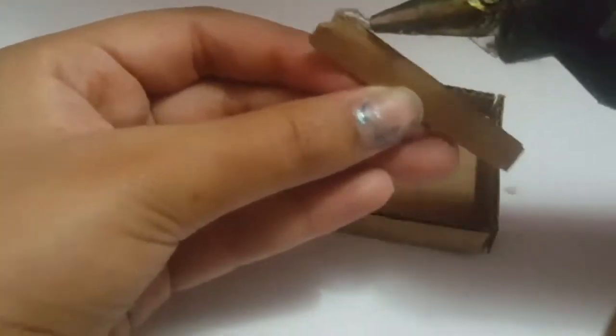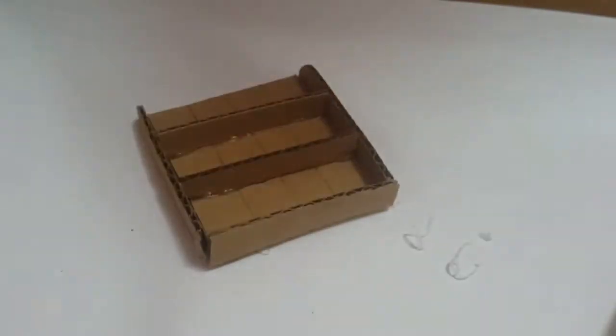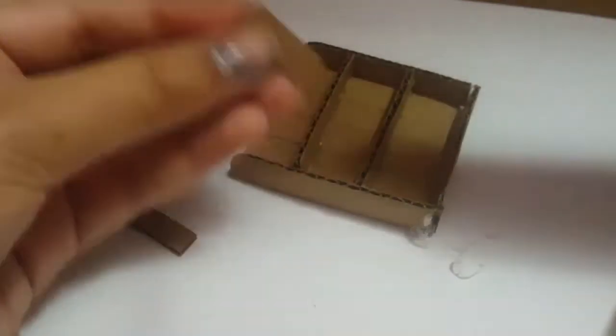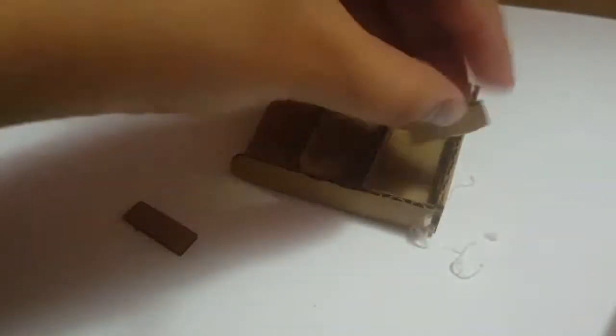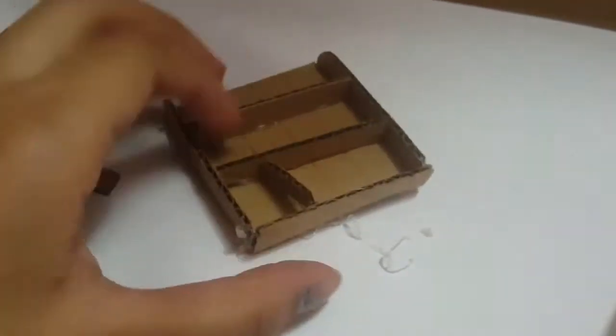Here it is — we have these two thin pieces of cardboard which I'm going to use to make rows between the boxes. There will be some division between them. There will be three rows, so I'm doing two pieces. Now I'm taking even smaller cardboard pieces to put between them vertically — what you'd call columns.